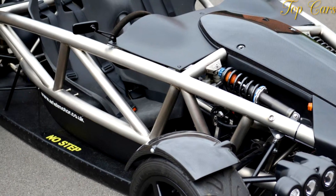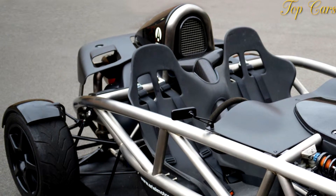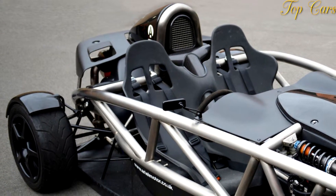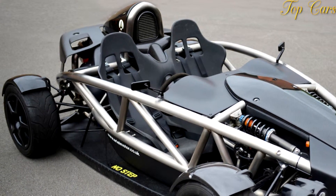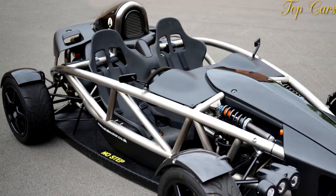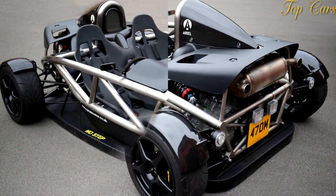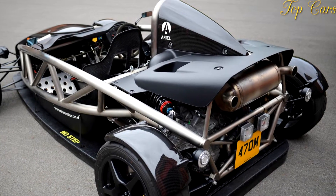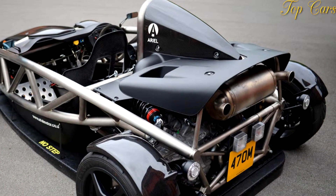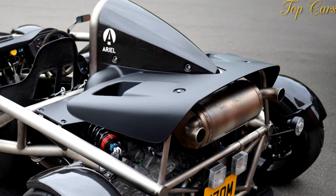Called the Aeropeak, the Atom you're looking at lacks the car's familiar rear wing. That's because Ariel fitted this prototype with two high-speed fans underneath, which minimized drag while producing downforce from a standstill. Still a work in progress in cooperation with TotalSim and Delta Motorsport, the Aeropeak — which is short for Aerodynamic Efficiency Requirements and Optimization Project — aims to solve the negative aspects of conventional aerodynamic devices.